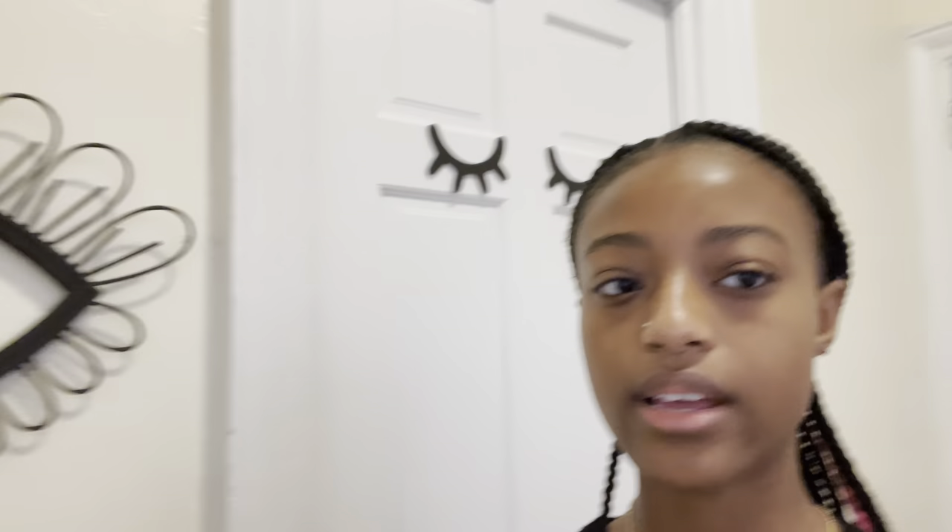Good morning everyone, welcome or welcome back to my channel. This video is day in my life as an at-home lash artist. The last time I did one of these videos I was just starting, so everything is different now — everything is upgraded. Let me give you guys a little minute tour.